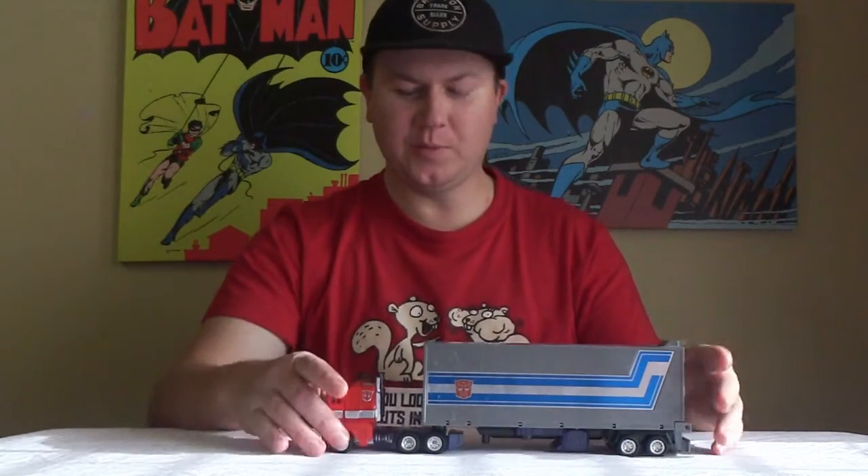Hello and welcome to Biz's Toy Channel. This is Optimus Prime, Generation 1, Transformers.